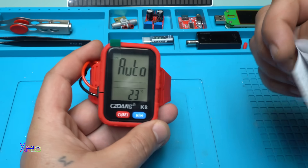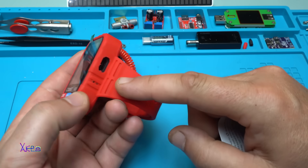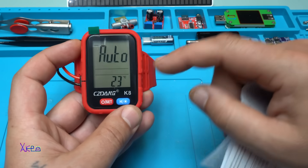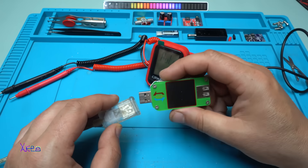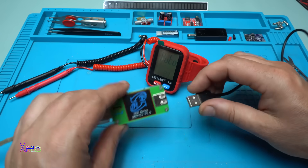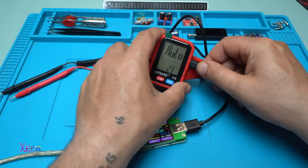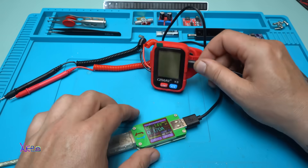Before measuring, I'm gonna try to charge it and see how many milliamps it draws. I'll use my USB doctor meter and plug it in to charge the wristband multimeter — power off. That's nice.